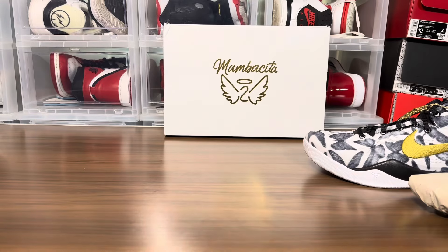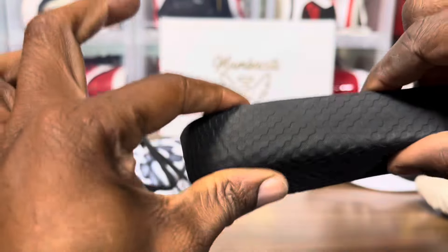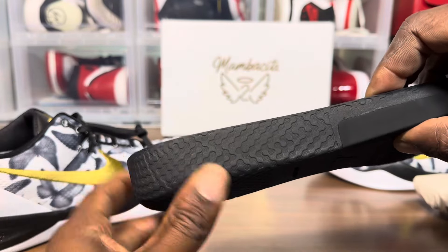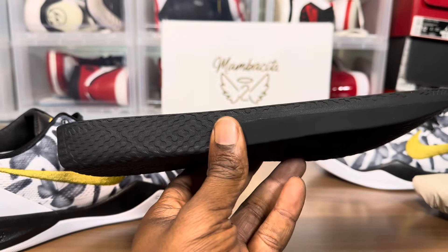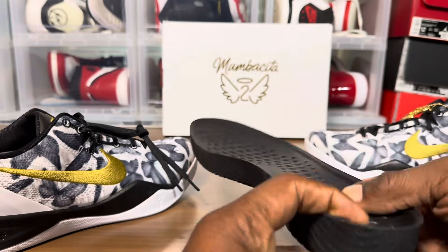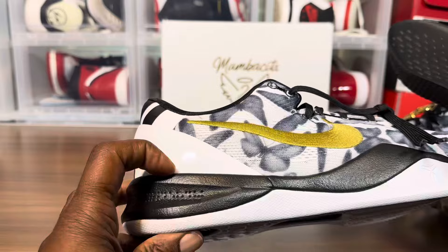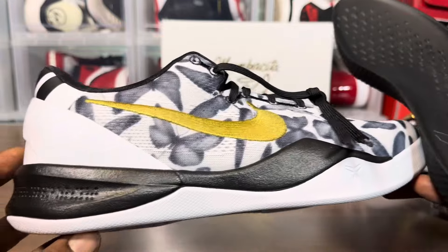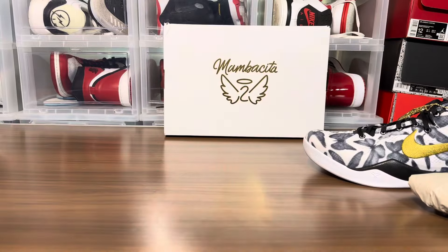Oh yeah, look how thick that is! Wow, that's insane. This thing will give you plenty of height - that's like an inch. Look how thick that insole is, that is insane. So this shoe will basically give you like an inch and a half to two inches of height between the outsole and the insole.